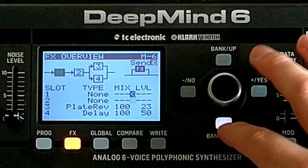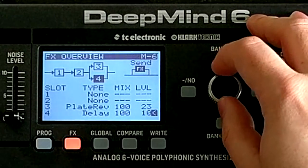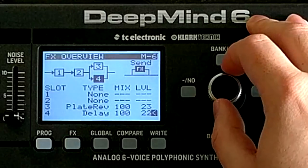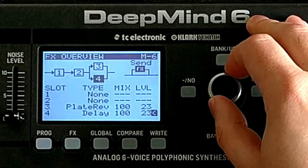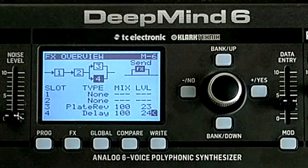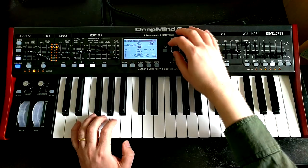Back in the effects menu, let's drop the delay level down to something which isn't quite so overbearing.